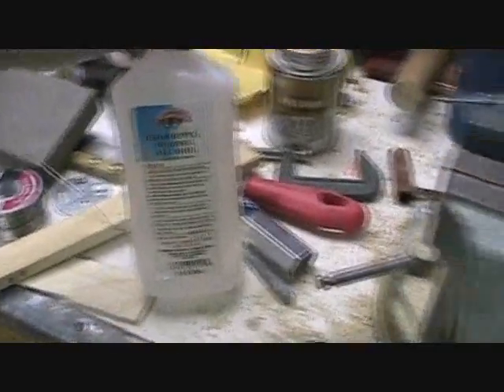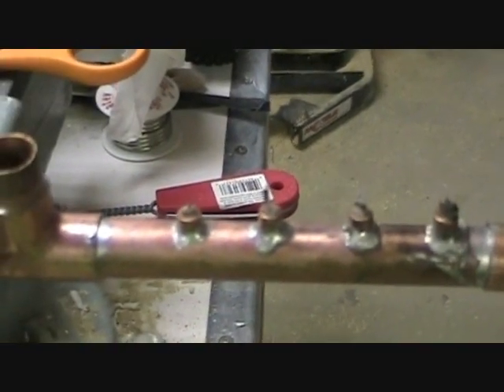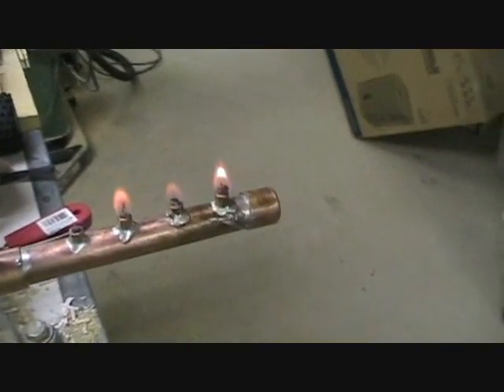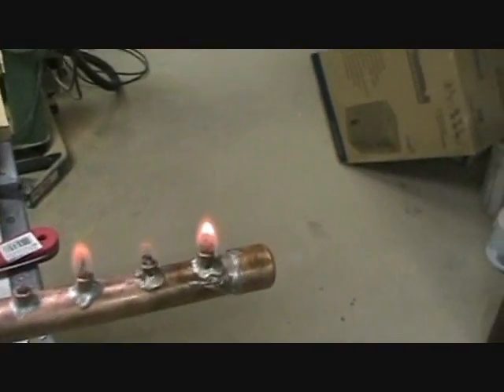Next, I'm going to try firing it with isopropyl alcohol. This is the flame with isopropyl alcohol — it's 30% water and 70% isopropyl, so it doesn't burn very well.